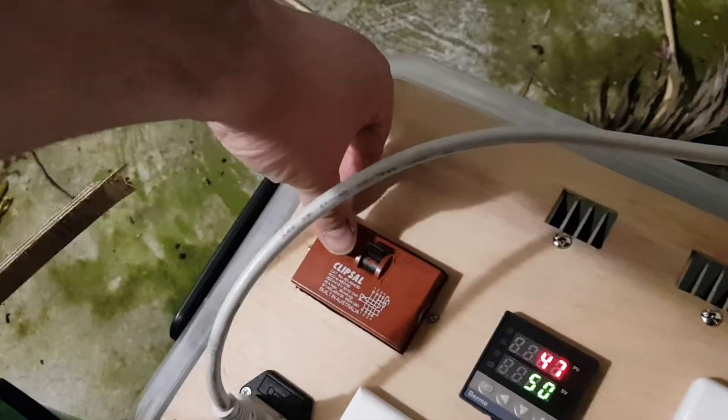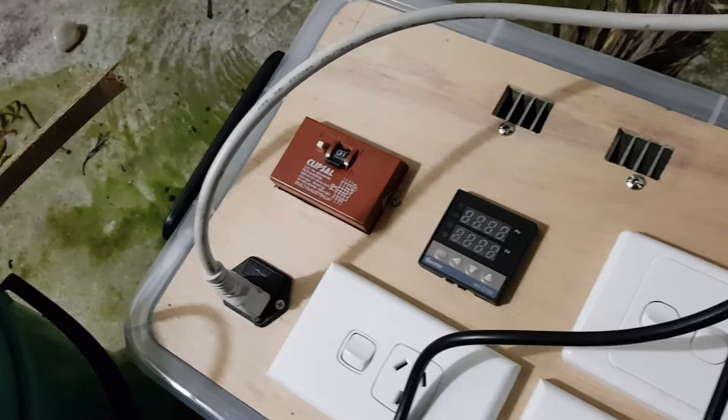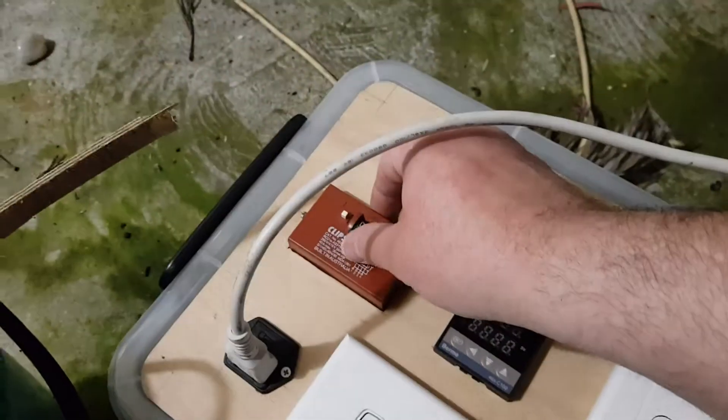I might as well test if the RCD works — yep, she works. I'll reset the RCD.